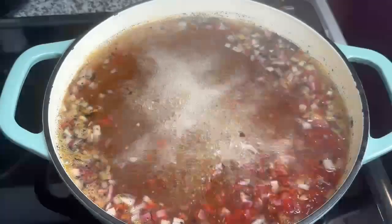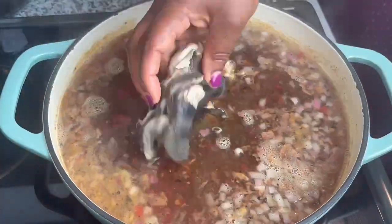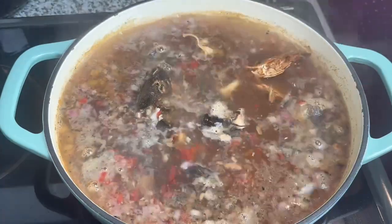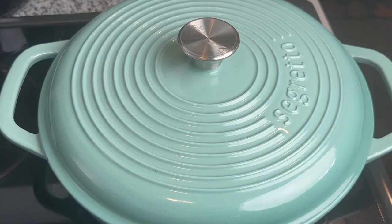Once that is boiled, stir to combine and check for seasoning. Add some crayfish. I also have some washed snails, some dry fish or smoked fish, and then some stockfish pieces. Cover and cook that for about 15 to 20 minutes.